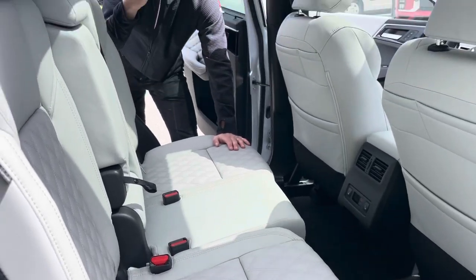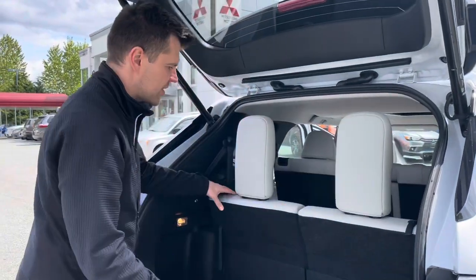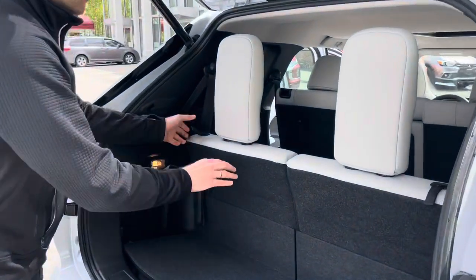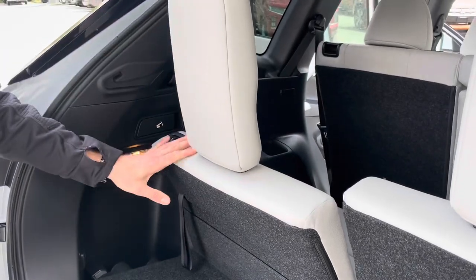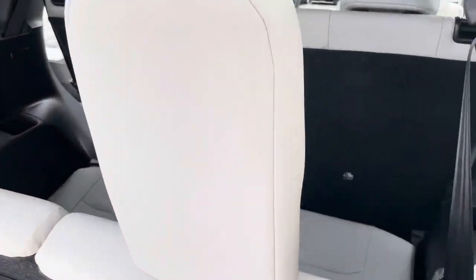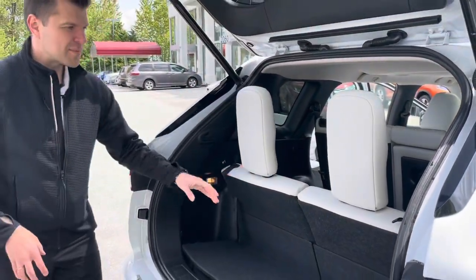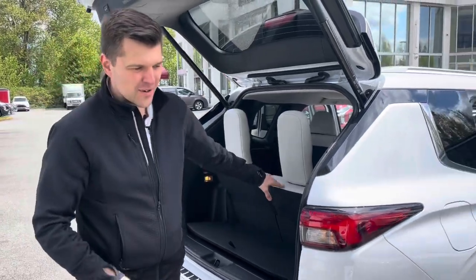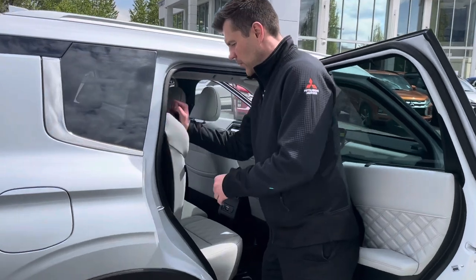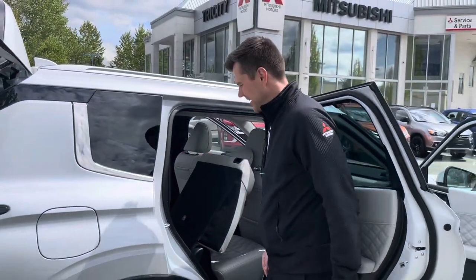Now let's have a look at the third row. We need to make sure the seats are folded up and headrests are in for safety. The third row also has a cool recline adjustment — you can lock it in, pull the handle, and slide it down. For maximum space, we'll recline them so there's more room for the upper torso. To get in, just push this lever here, fold it all the way, and go in — not the most convenient, but it works.